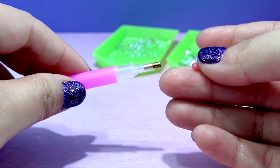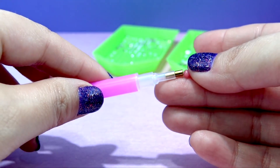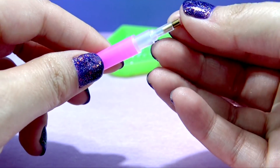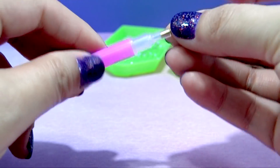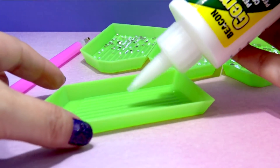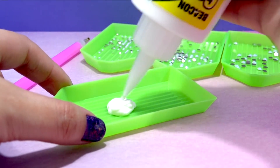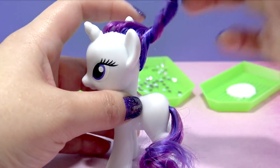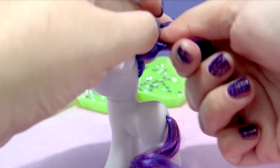I have three different sizes of rhinestones for this project. I put each size in its own little sorting dish. This is the little tool to pick up the rhinestones, but you do need to add some wax at the end of it to help you pick up the stone. And then let's go ahead and use another dish to hold the glue.